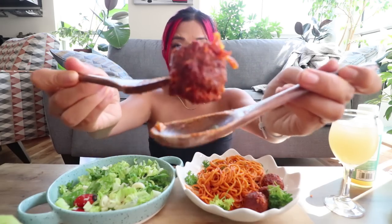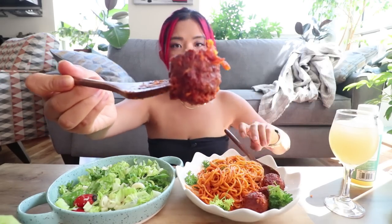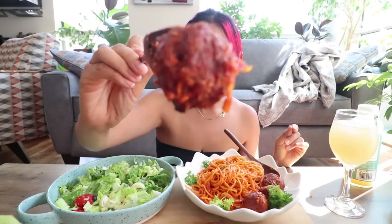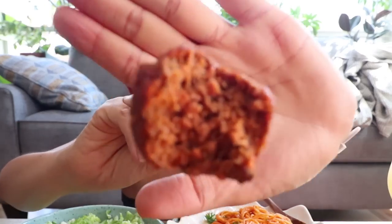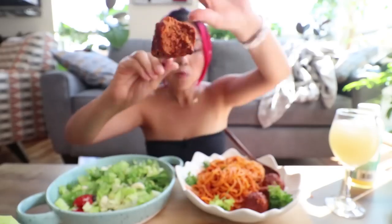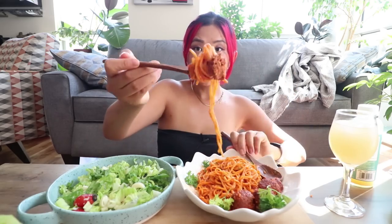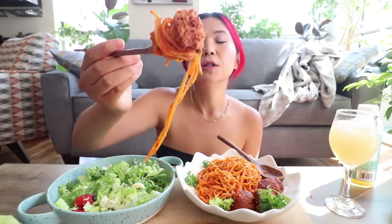Let's try one of the plant-based meatballs. Again, this is from Very Good Butchers, which is a Canadian plant-based meat company, and I haven't tried this one yet. So let's try this plant-based meatball. Oh, that's quite nice. Quite meaty. I like it. Let's do a bite of both the plant-based meatball and some of the gochujang pasta together.